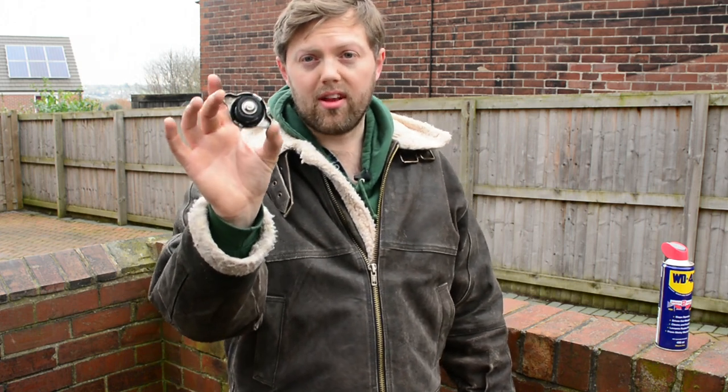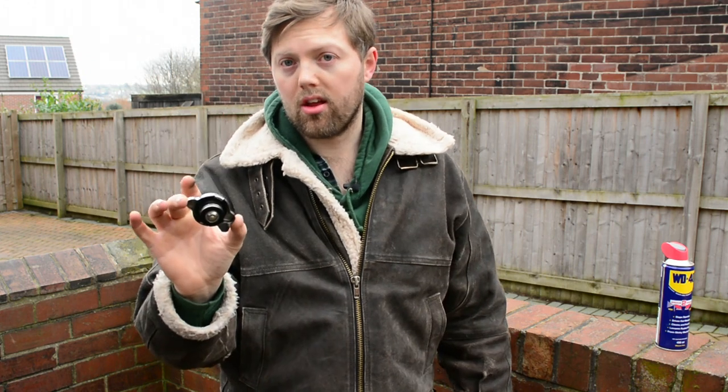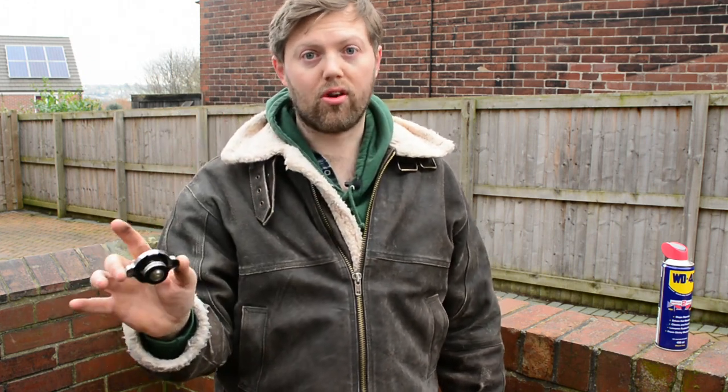It might sound simple, but something as simple as a radiator lid, valve, cap could destroy the engine. So you really need to make sure that it's not leaking.